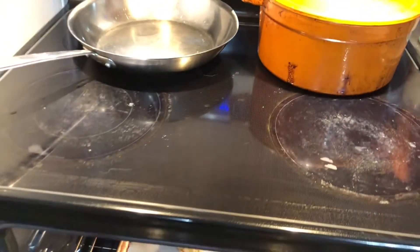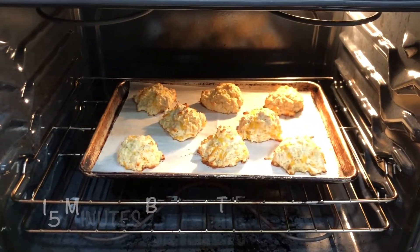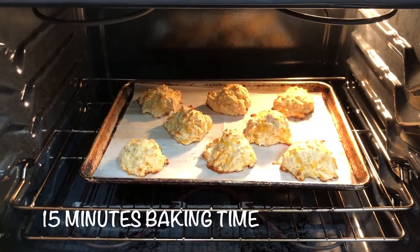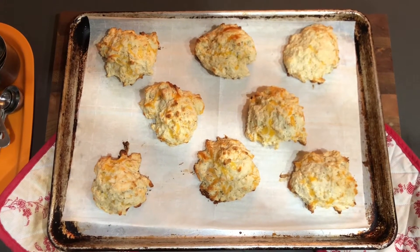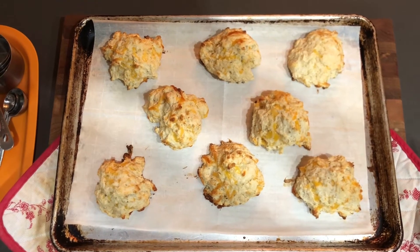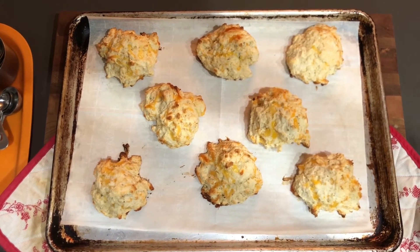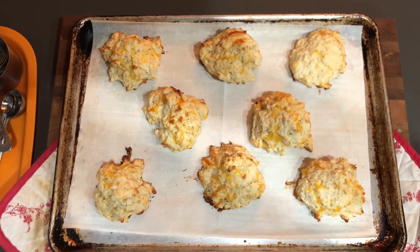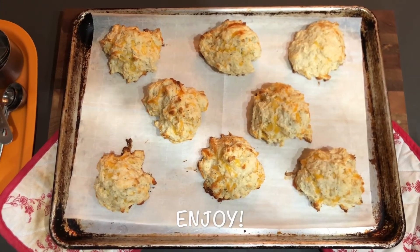Timer is done — let's check these biscuits out. Those look pretty good, golden brown. So I'm going to take them out of the oven. Cheddar biscuits, hot and fresh out of the oven, ready to go. You want to just let those cool for a little bit, and then they are ready to eat. Enjoy!